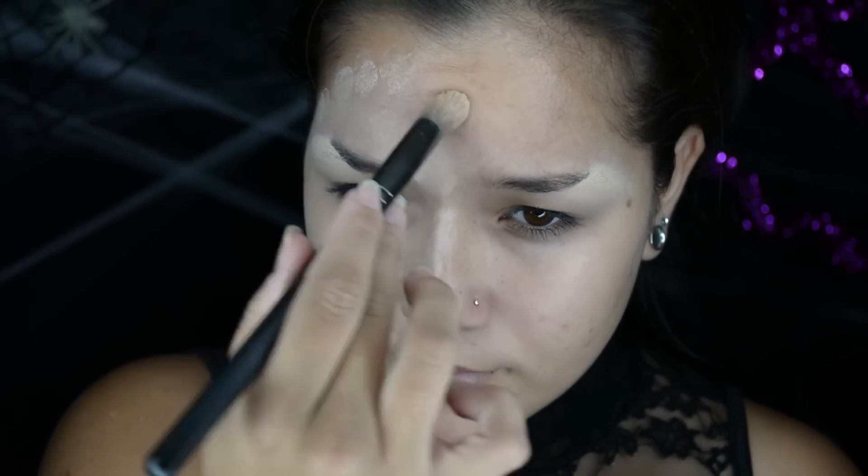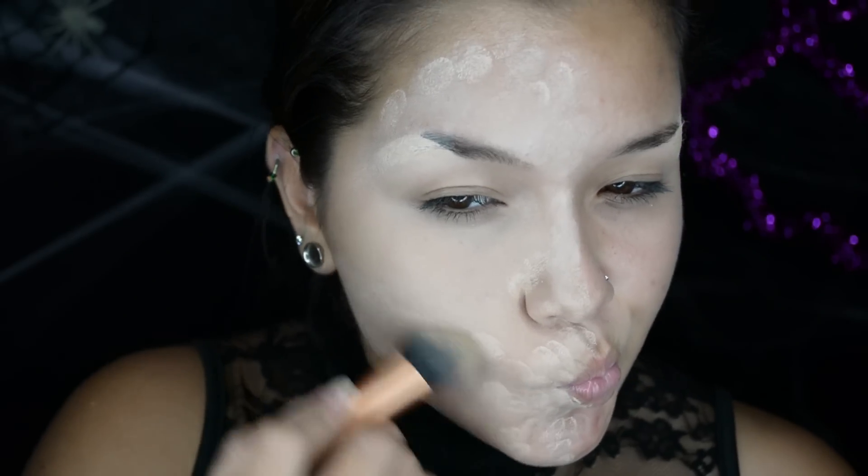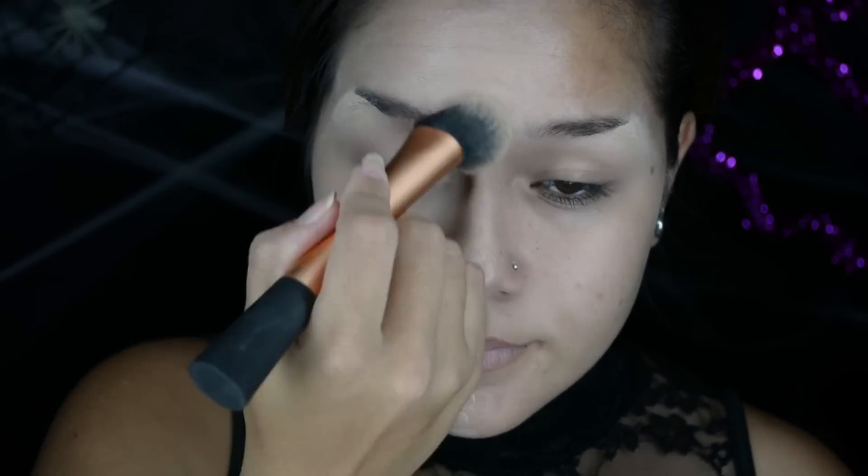Now to make myself paler and more vampy, I'm going to be taking the lightest shades in the camouflage palette with this small pointed brush — I don't even know what it's called, I know it's from Crown Brush — and I really like it for the under eyes. I'm stuck using it all over my face because my normal foundation brush wouldn't pick up the color. So I'm going to blend it out with the Expert Face Brush by Real Techniques, applying it all over to create an even pale skin color.